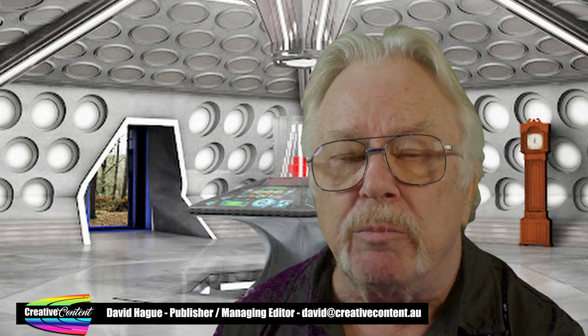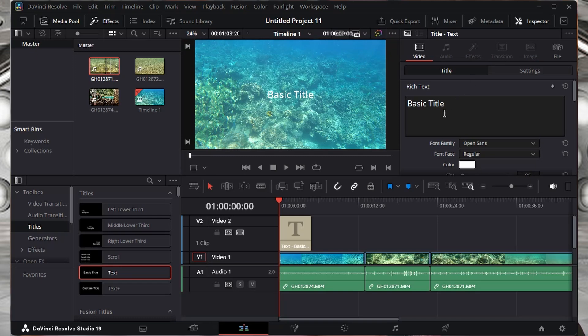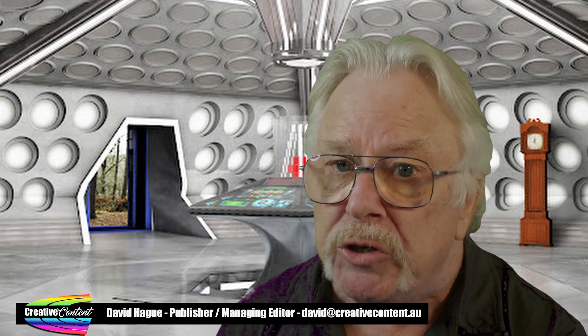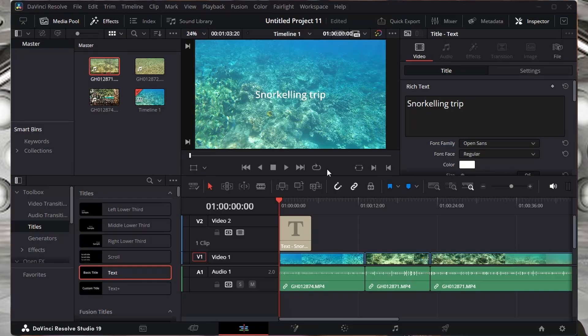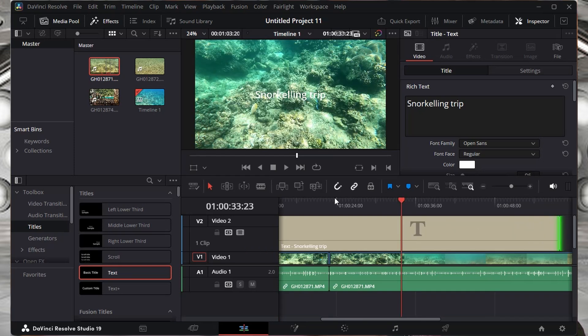To add a title to a movie is simple. In the toolbox, find the Titles section and from that, the Text option. Click and drag this onto the area above your clips on the timeline and a box will appear. At the top of the Resolve window is a button for Inspector. Click this and all the parameters for the title will appear, letting you add in the content, change the font, size, color and so on. It is good practice having the Inspector open at all times as every single element of the timeline has parameters that can be changed. You can drag the title to position on the timeline and even extend its length. As it's above the clip in the timeline hierarchy, it will show the text you entered over the top of the video clips.